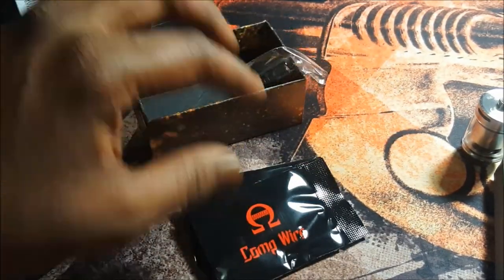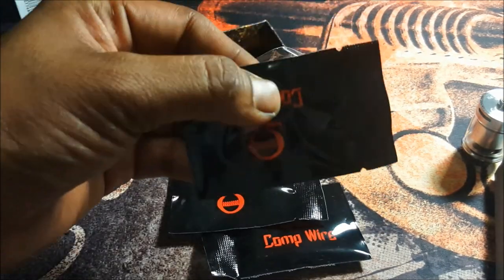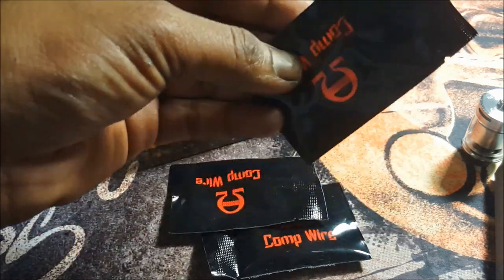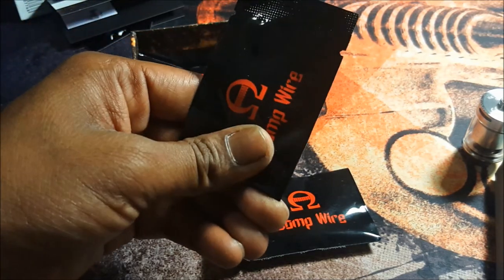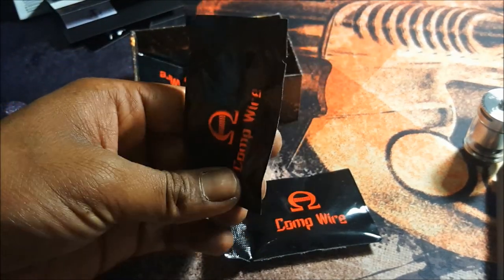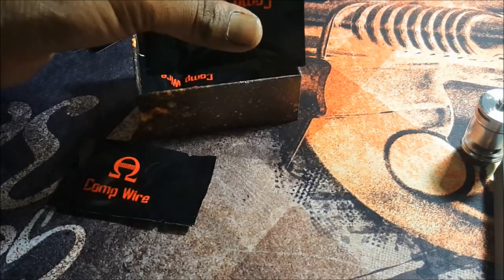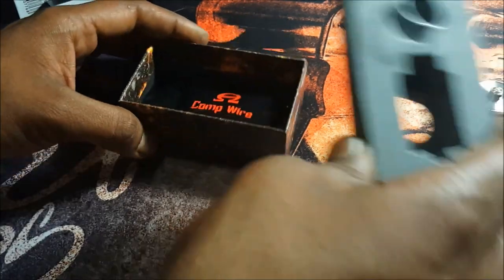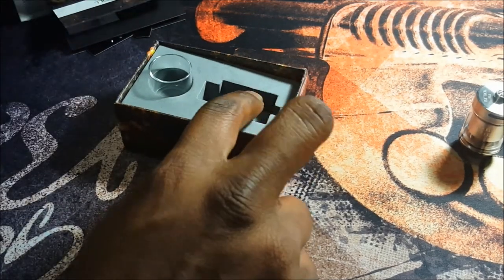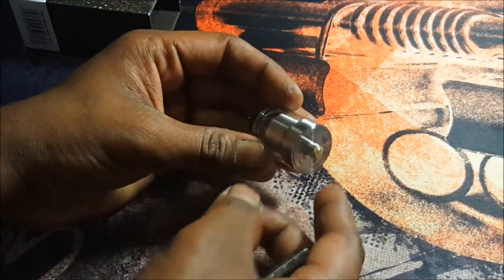You get a Philips head screwdriver and these three Wotofo bags — the infamous Wotofo bags. This feels like the O-rings and post screws bag, and then here are the coils and the cotton. We're not going to be using their coils, we're using our own. Let's save all of this for later and look at the star of the show.